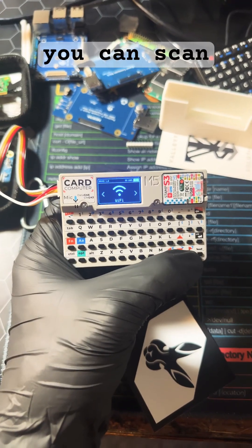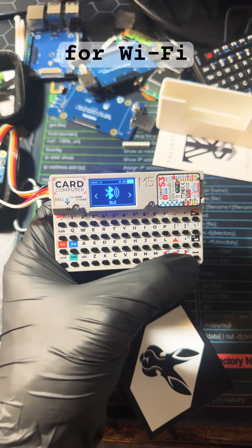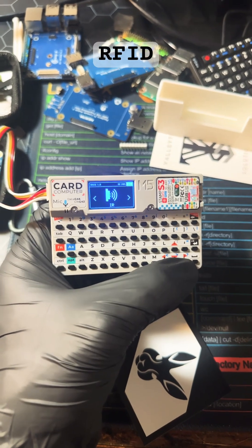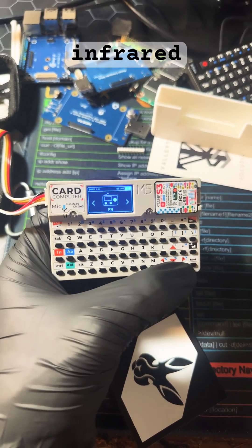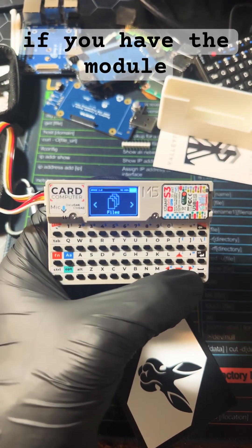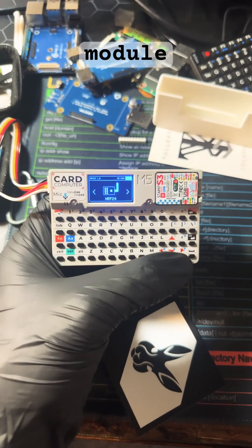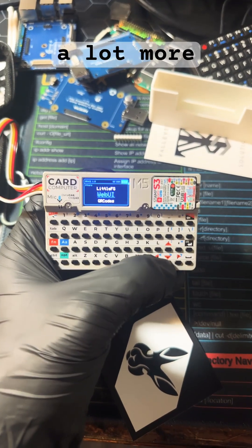With the Bruce firmware you can scan for Wi-Fi, Bluetooth, radio frequency signals, RFID, and infrared. You can also use FM radio if you have the module, save files, attach a GPS module, an NRF module, and a lot more including games.